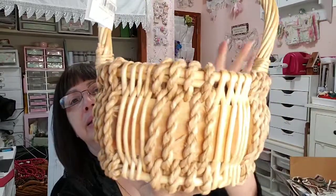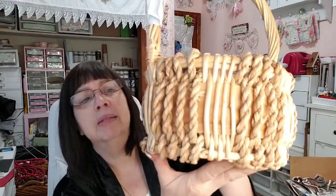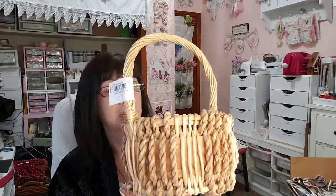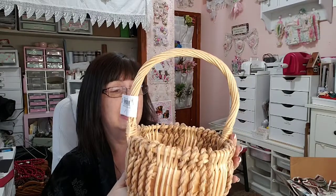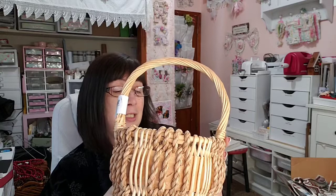I picked up a basket. This looks like a really nice quality basket and I'm pretty selective about the baskets I put in the booth, but baskets sell well. This one was $2.99 and it was on sale, so it was $1.50. I'll probably ask $6.50 on this basket.